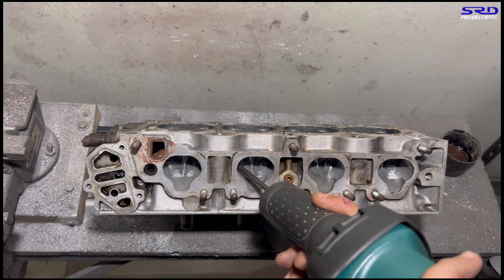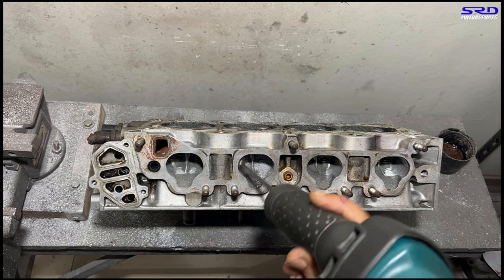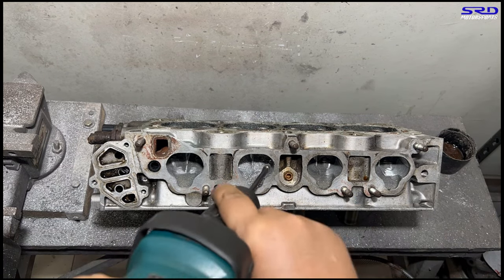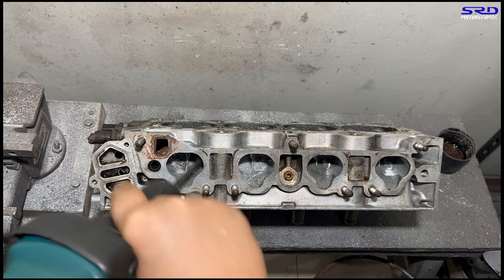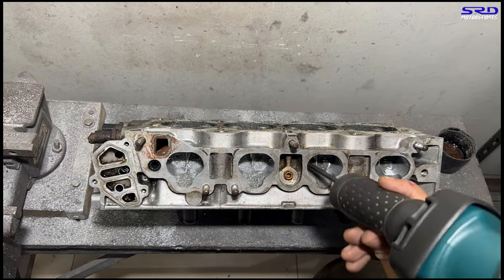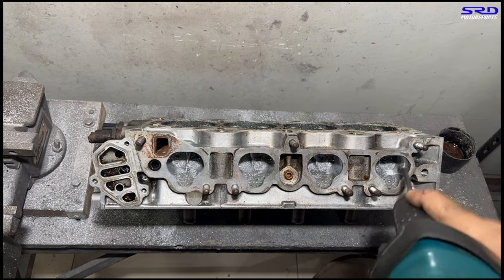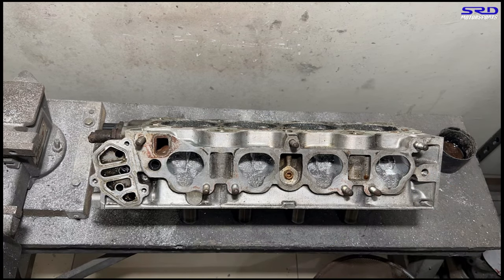It's a lot different on a D16 Z6 or SOHC heads because they don't naturally have too much port volume. So you can actually shape this to make a good RPM range and RPM power — you've got to shape it properly. Unlike, say, a PR3 that's already too big, you've got to be careful with that.